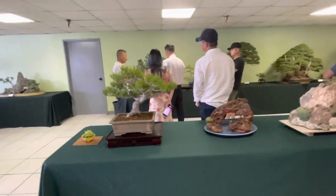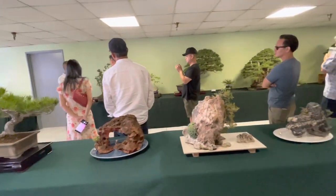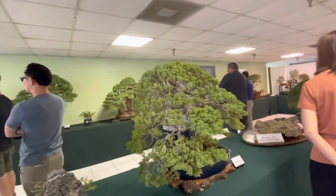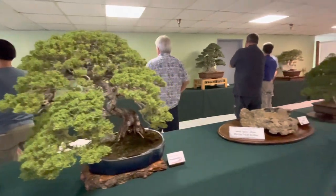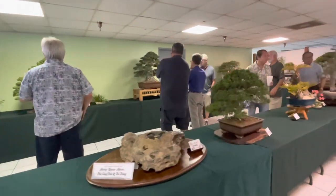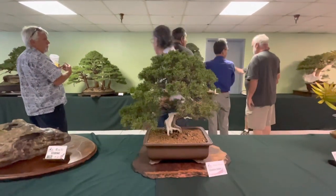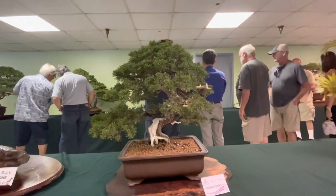There's another center aisle table. I think I'm walking the back side. It's difficult with an aisle like this — how do you display the front of that tree? Let's see which one's the front or back. Beautiful shimpaku.